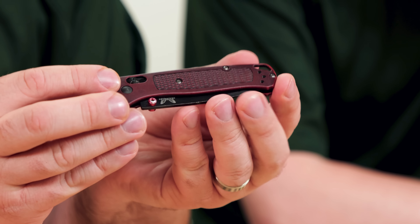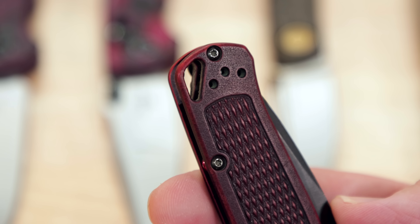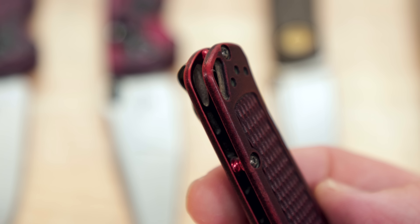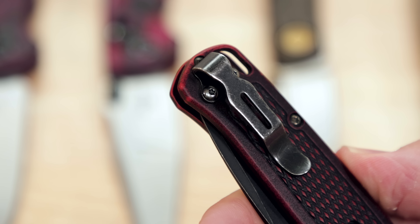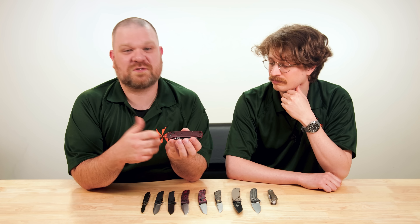The Skyline deserved another chance in the sun and I'm kind of proud we got to bring it back. It's an iconic part of Kershaw's lineup. I do think a lot of knife collectors remember it fondly, and I hope they'll give it a chance with the Mini Skyline. It is very sweet.